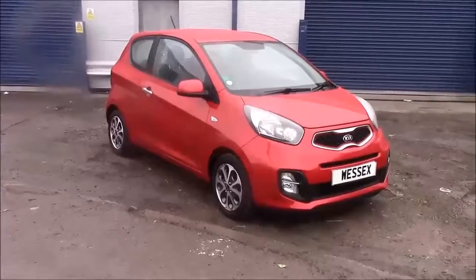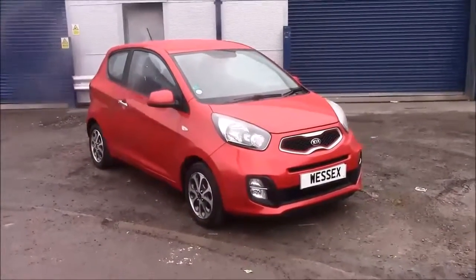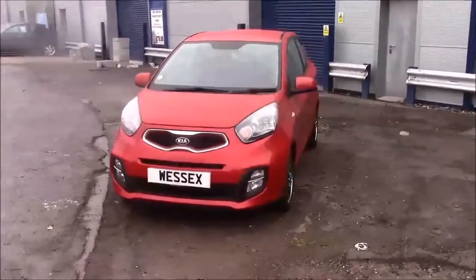Welcome to Wessich's Garages. Today we have for you a Kia Picanto City. This car comes in red and has a petrol manual. I'm going to be giving you a tour of this vehicle today, but for more information or further specifications on this vehicle, please don't hesitate to click on the link in the video.